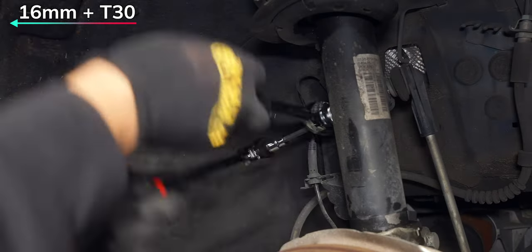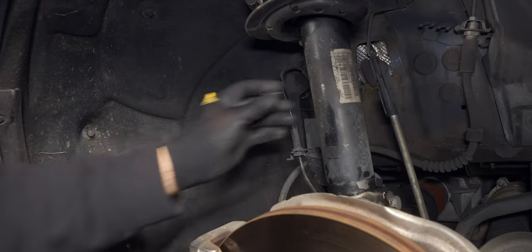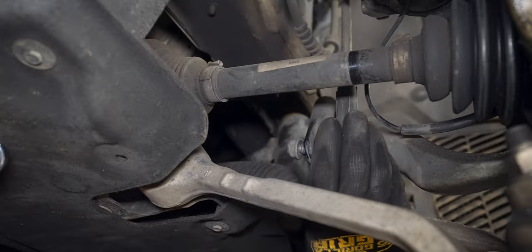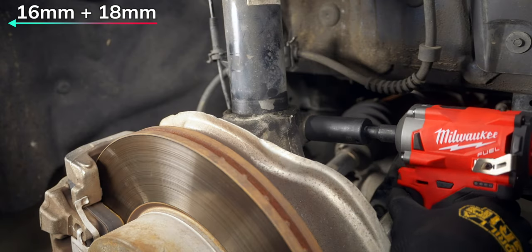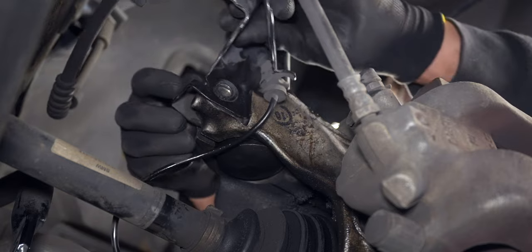The top has enough space for a pass-through socket, but a ratcheting wrench is better suited for the other end. Since KW changed the mounting point of the end links, we won't be able to reuse these. Instead, we'll be using adjustable end links from SPL Parts at the very end. Remove the pinch bolt, which uses a 16mm nut and 18mm bolt, then press the wiring harness bracket off to the side.